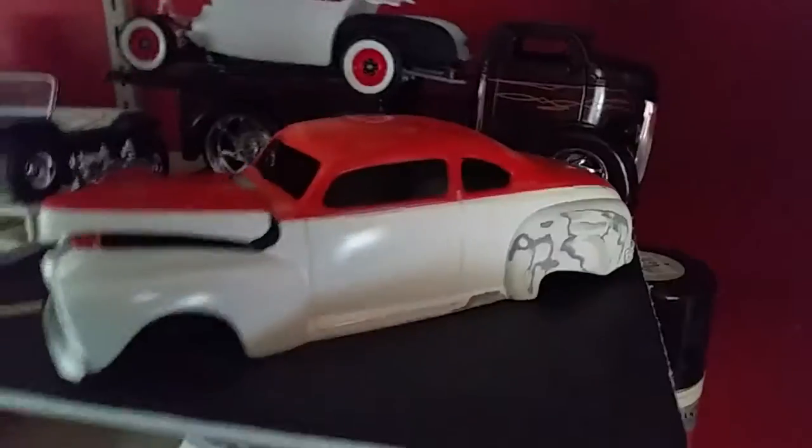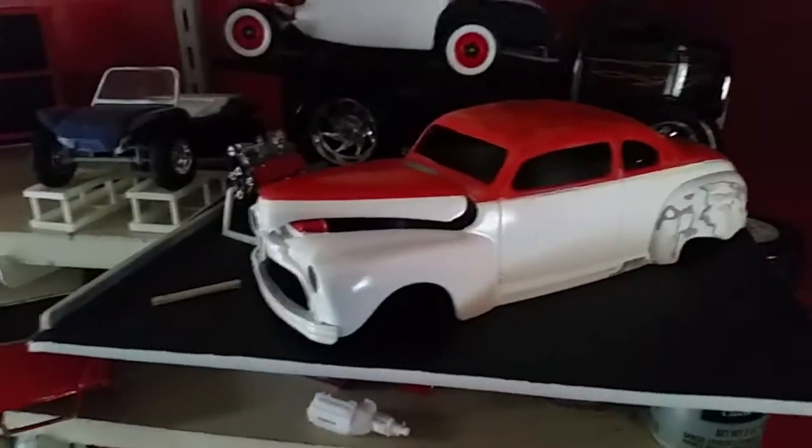I'm just gonna throw it in the box the way it is right now, because I don't even want to look at it. So it looks like the body of this will finally get redone, although I have to buy some new red for that.